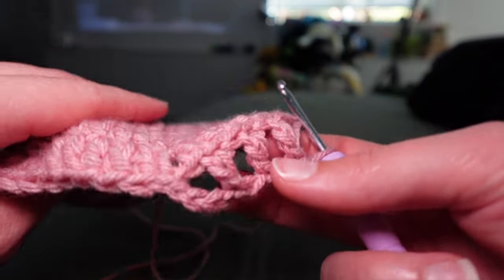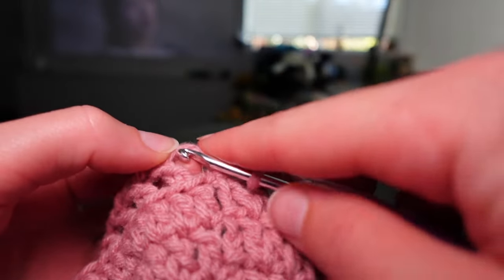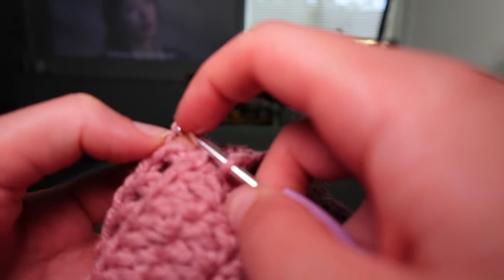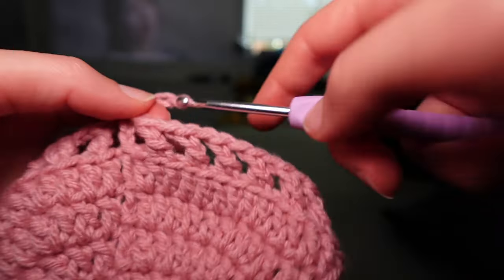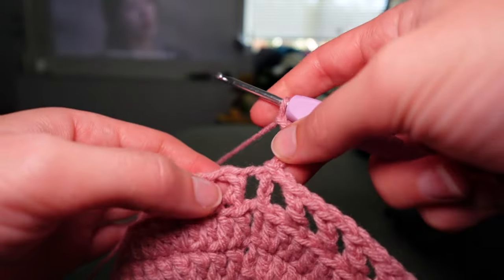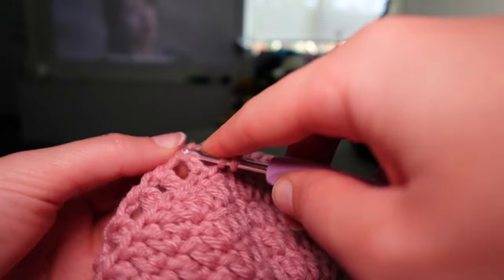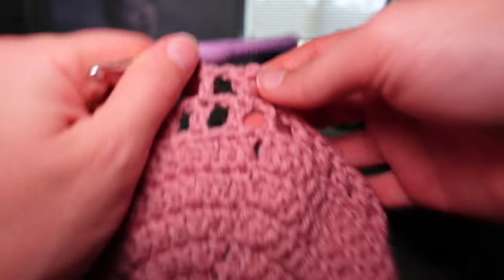We're only working in the back loops for this first row so it folds over nicely. At the end of the row, slip stitch to the third chain which is technically the top of our double crochet. Then chain as your first double crochet, an extra chain, skip the stitch, double crochet in each existing double crochet, chaining then skipping the chain, making this little mesh thing. Looks great!